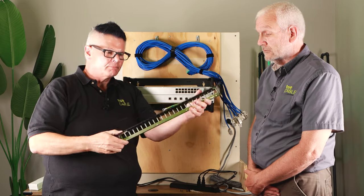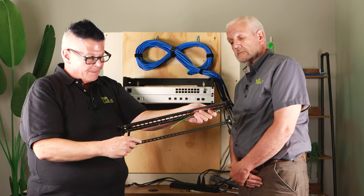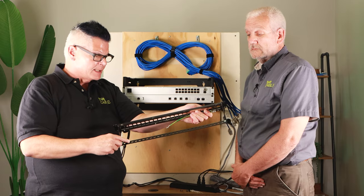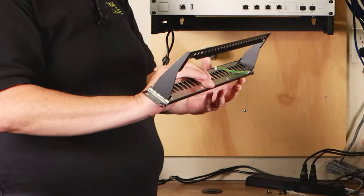It snaps in and that's ready to go. Cabling comes in this way and then you can nylon tie or velcro down as you see fit, and then your keystone will snap in here.